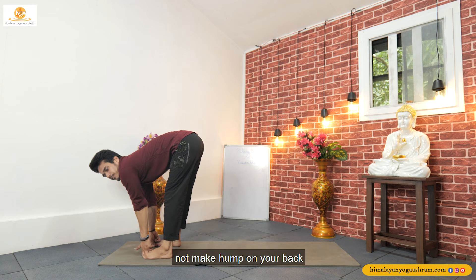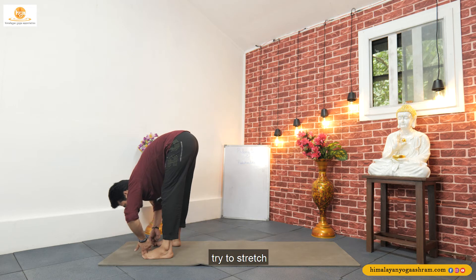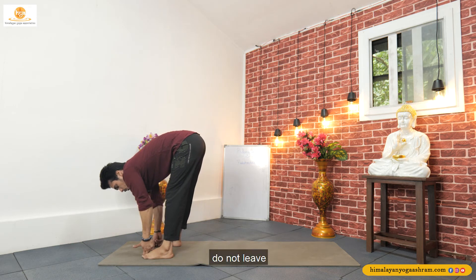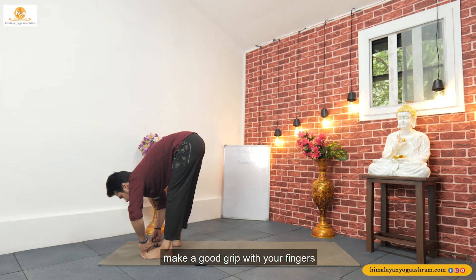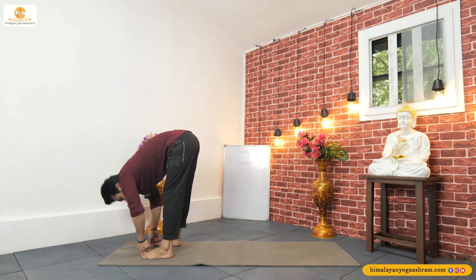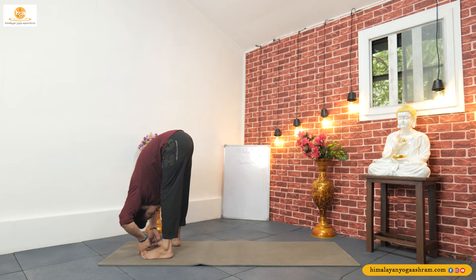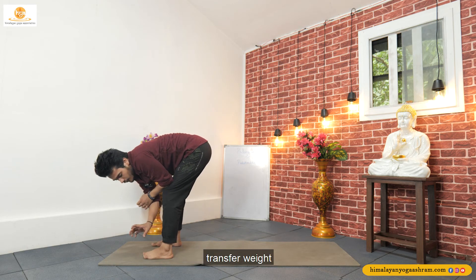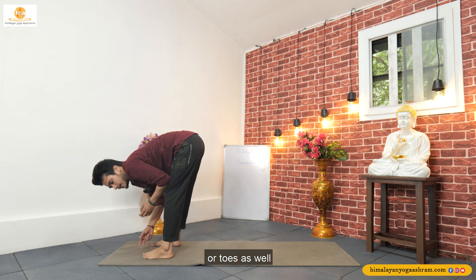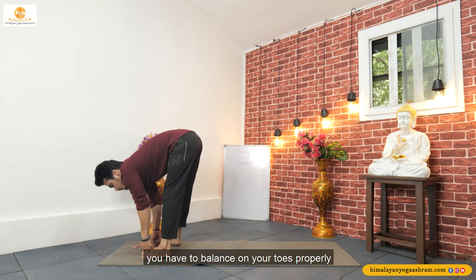Try not to make a hump on your back. Try to move forward from your hip joint as much as you can. Try to stretch and push your both elbows out. Do not release your fingers from your toes — grab your toes properly and make a good grip with your fingers. Look between your both legs. Sagra Drishti is to look at the tip of your nose. Hold, take a deep inhale, deep exhale. Try to transfer your weight from your heels to your feet and toes as well, so you can balance properly — not leaning too far back or too far front.